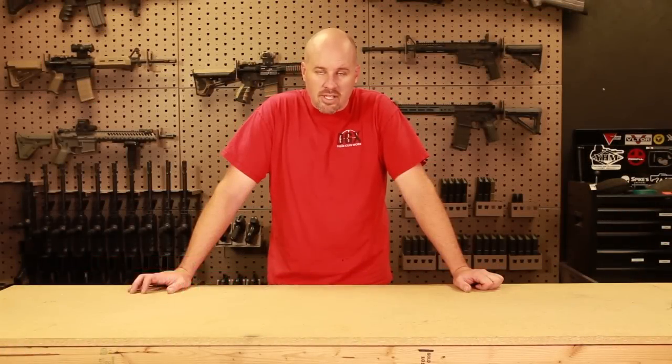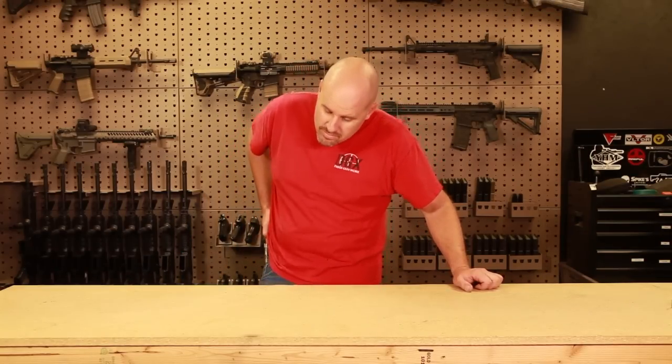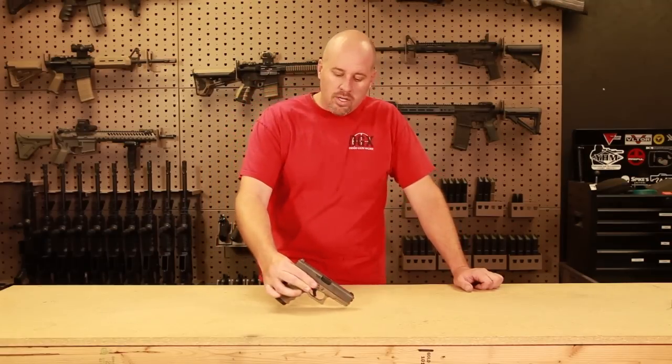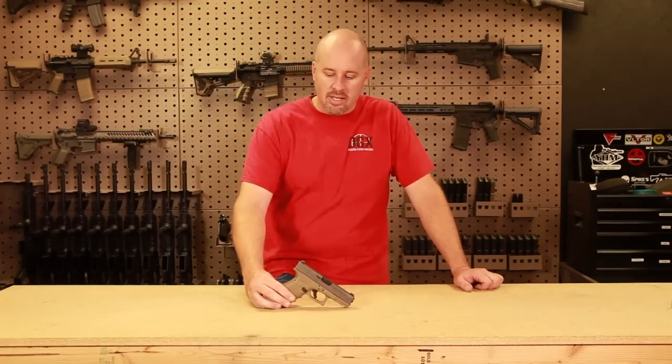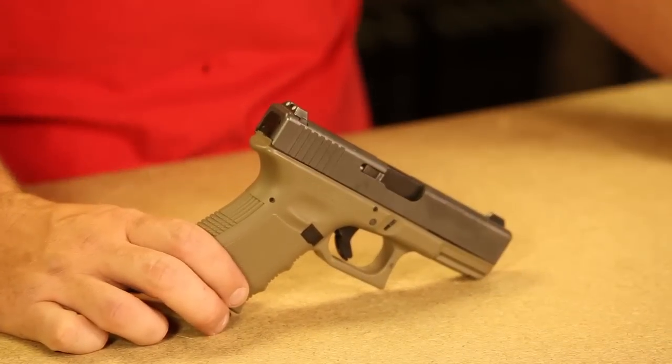Today we're talking about a firearm that I personally really am in love with. I am in love with this pistol. In fact, it's my everyday carry pistol. Today we're going to talk about the Glock 19. In my opinion, it happens to be one of the best pistols out there on the market.